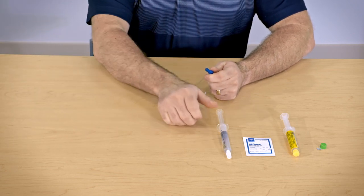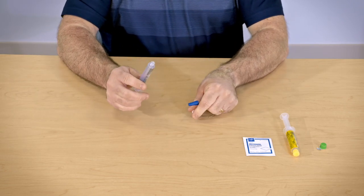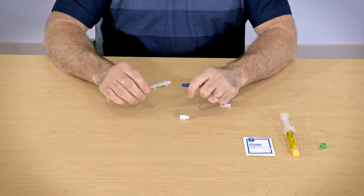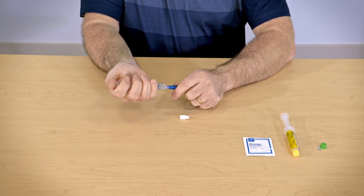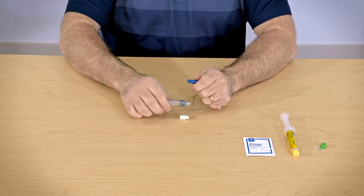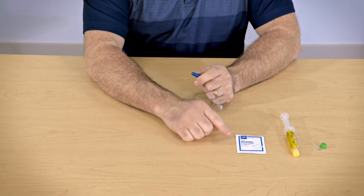Open a new saline syringe and remove the cap. Hold the syringe straight up and push the plunger to remove the air bubble as you did earlier. Connect the syringe to the PICC line and use the same push-pause method with three strong pushes and push the remaining volume into the line. Remove the syringe and clean the line with a new alcohol pad for about 15 seconds.